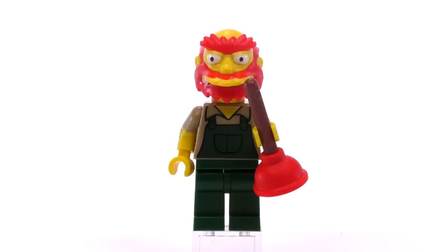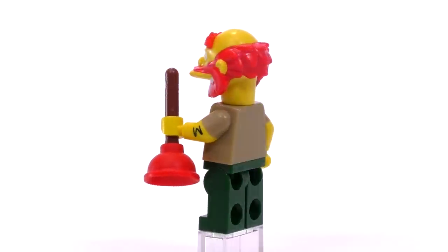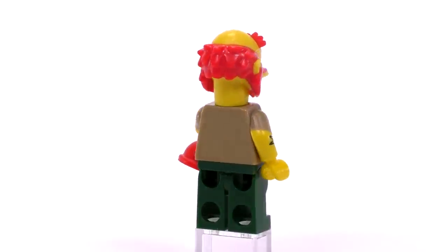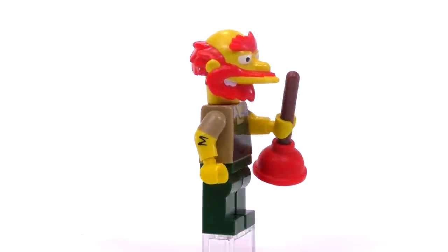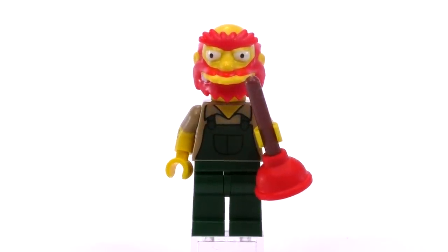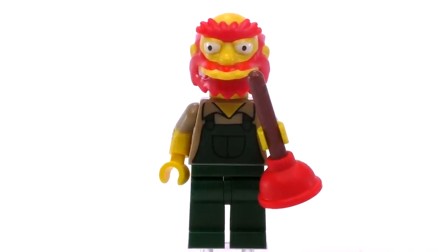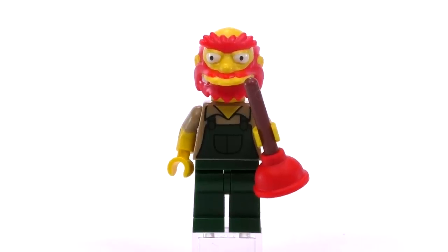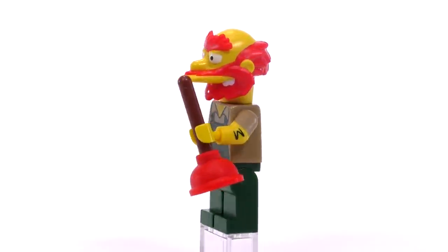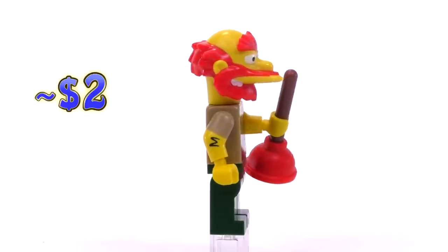Getting towards the end, we have Groundskeeper Willie. He's certainly one of the most striking characters, at least for the mold on his head because of his red hair and beard. I like the detailing that shows the hair on his arms, and we get the best piece used for a plunger. This is another part we really don't see used very often in other LEGO sets — once the mold exists, it would be awesome to get more of these pieces, maybe even used in a building context.